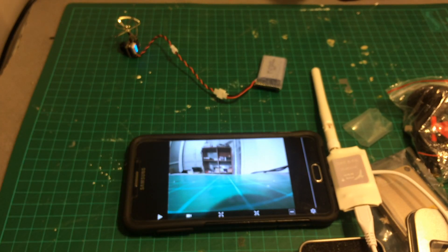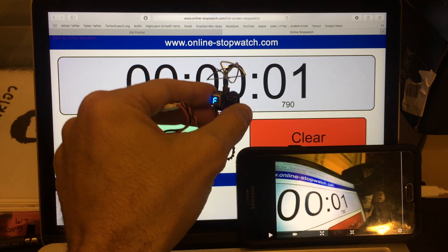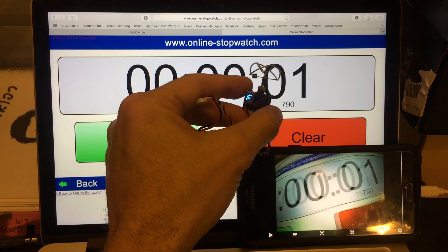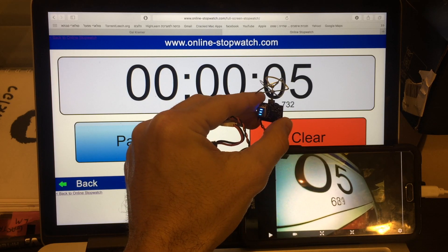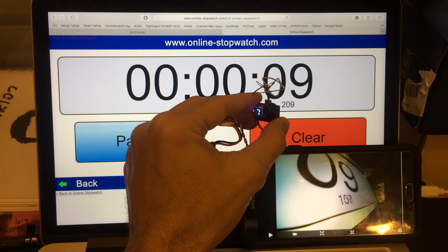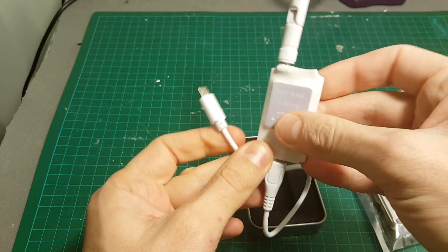Let's perform a quick latency test. To make it fair I'm using the same device, the same app, the same camera, and the same band — just to check the delay. I'll put the stopwatch here so it's easy to read. The camera gets a little hot because it's running at 200 mW. The average delay I'm seeing is about 51 milliseconds, which is pretty good. The latency result was actually pretty impressive — I didn't think it would be 52-53 milliseconds, so that's surprising.